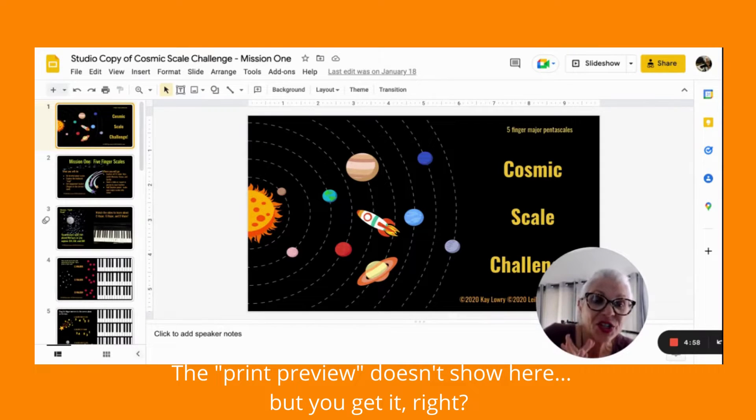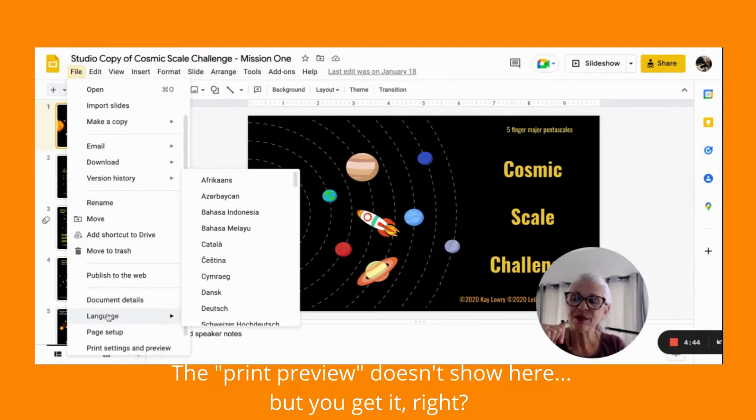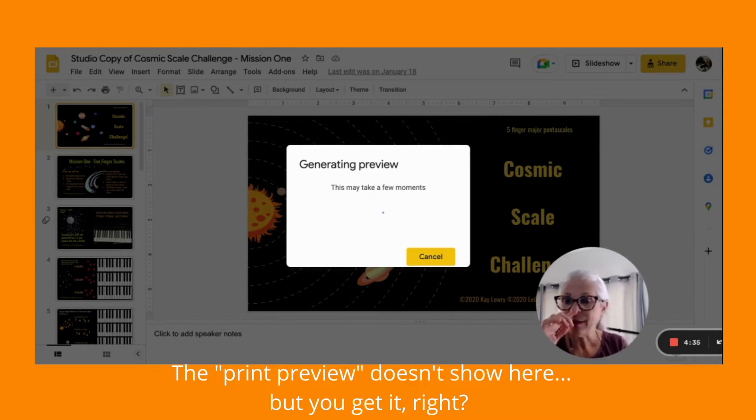Okay, here is your non-tech tip. This is a copy of the Cosmic Scale Challenge and I just want to print something. So I'm going to go over here to File. Sometimes you have to scroll to be able to find print. When you click on it, it takes just a hot minute, and then it's going to bring up the whole slideshow. I don't want that — I've decided I only want page four. So I'll put page four, and there it is.